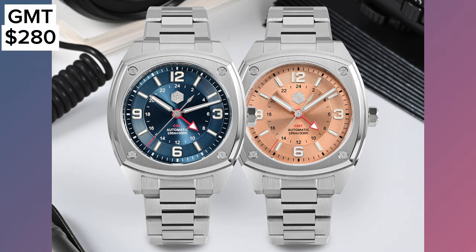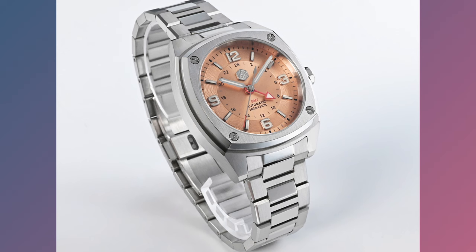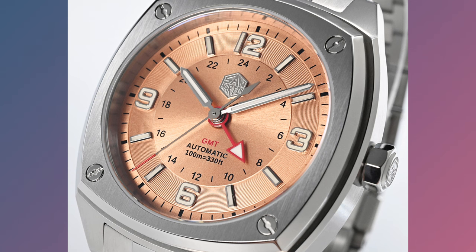Last but not least, we have the GMT version of this square case watch. This comes with the Chinese HZ6460 automatic GMT movement, which is a lot like the ETA 2836-2. The watch comes in two colours — a sunray blue and a sunray salmon. The salmon looks quite exquisite and you can get this with or without the logo, all around $280 when on sale.